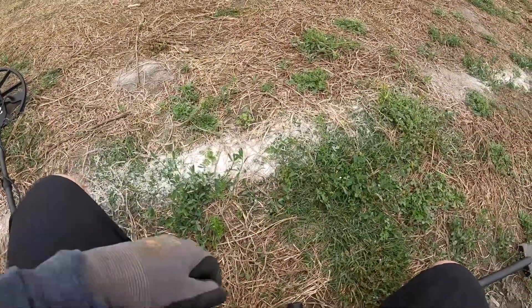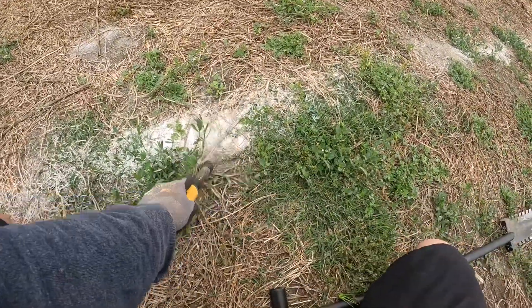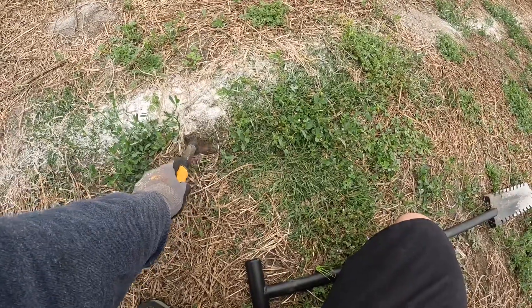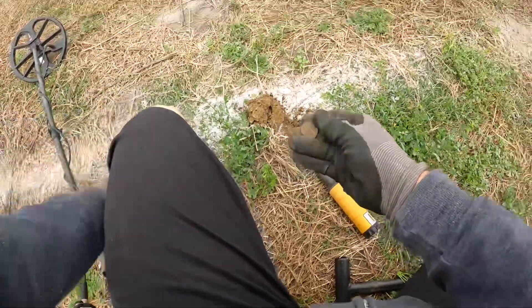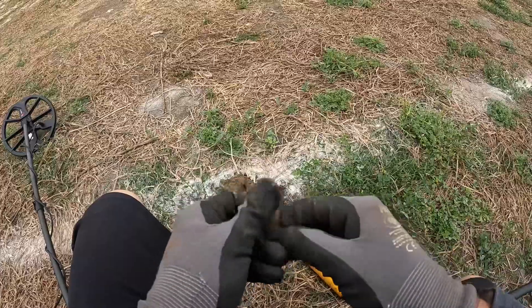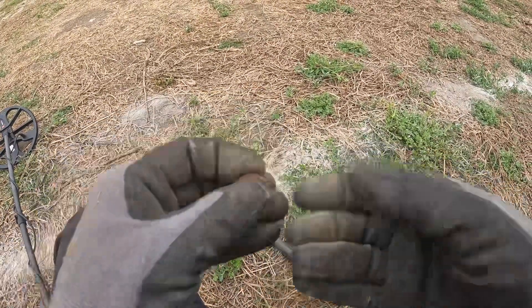Possibly a nickel — let's put it on the surface here. There it is, looks like a nickel. An older one, I guess. I'll check it out later.